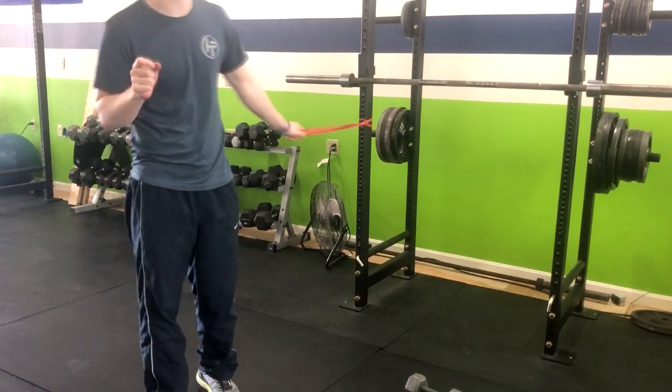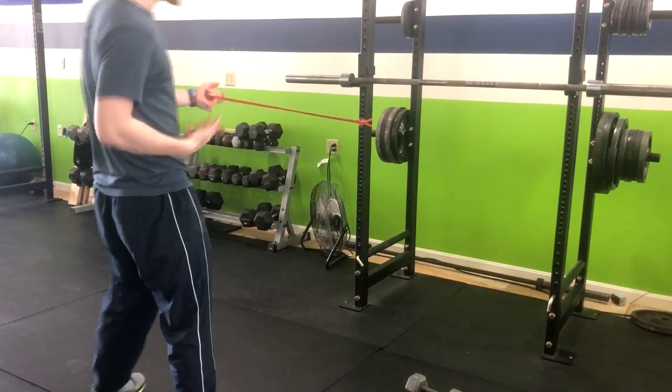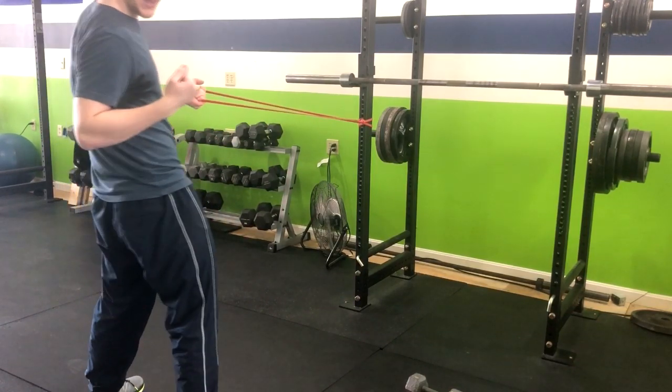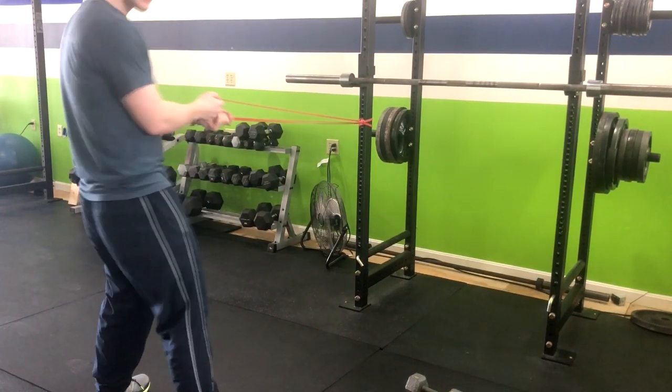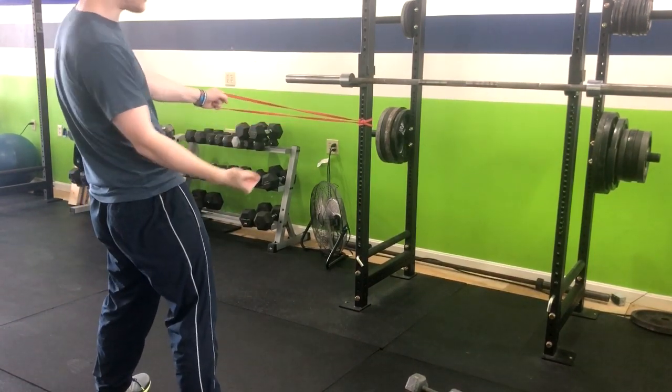This exercise is a standing alternating band row with a two-second pause. We're going to take a step back from whatever is supporting and anchoring the band down. For this exercise, we're going to have our palms down today. However, you can do a variation with the palms up.